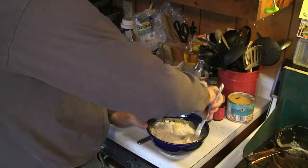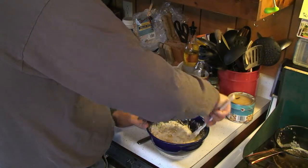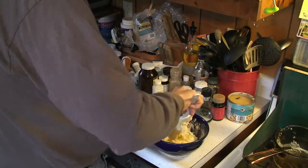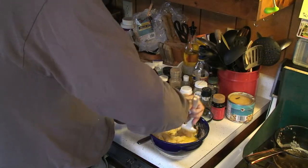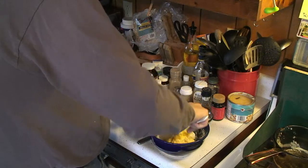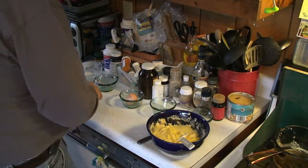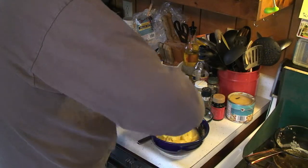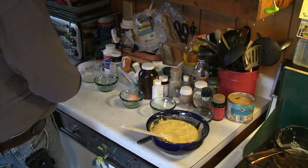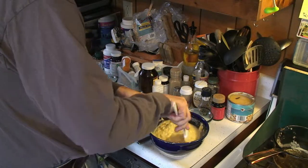I'm going to mix these up. The thing about cornmeal pancakes is that if we cook this right away, we would get quite gritty pancakes — which is actually one of the things I like about cornmeal pancakes, a little bit of grit. I see it's coming up into more of a dough than a batter, so I'll add some water — that's a quarter cup right there. A lot of the water is going to be absorbed by the corn, so I'll take that up to a half cup of water.